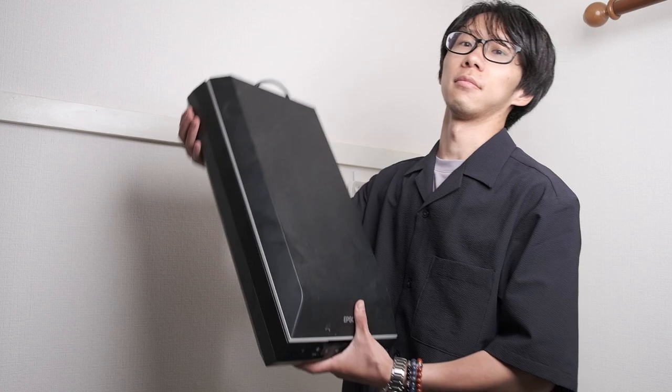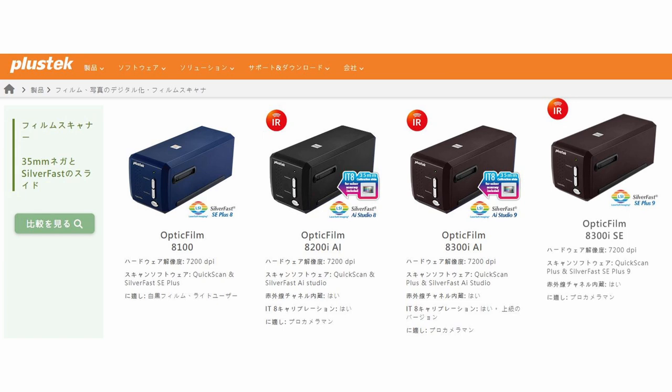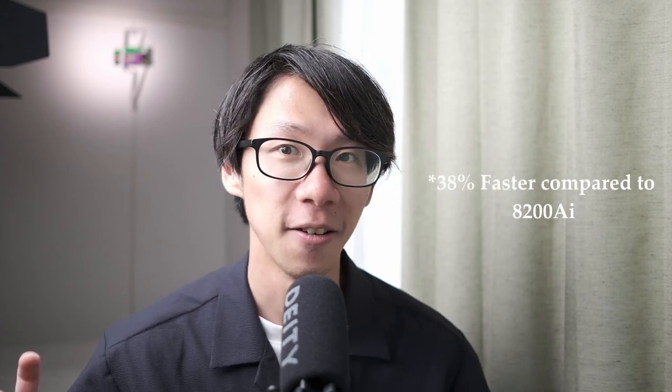It's efficient, and the scanner itself is super small and compact — far smaller than a typical flatbed scanner. Products get renewed and get better, and in this case PlusTek actually released the 8300AI film scanner for 35mm, and I am really shocked to see it. The design hasn't changed externally, but internally the scanning speed increased by 39%. They say on their website that it is much faster to scan film negatives on the newer 8300AI versus the 8200AI that I currently own.